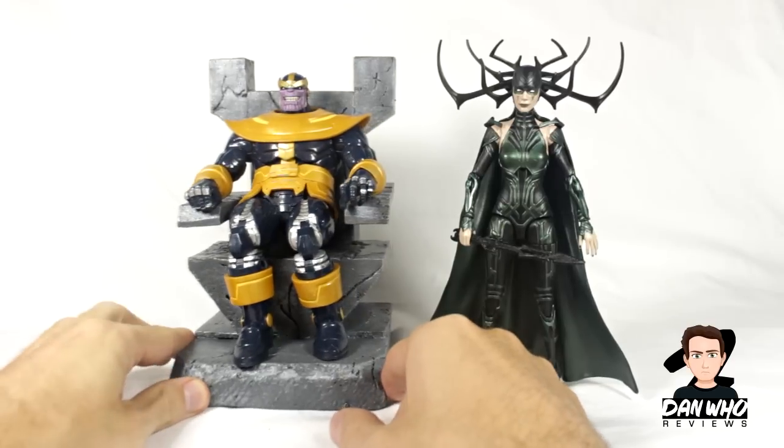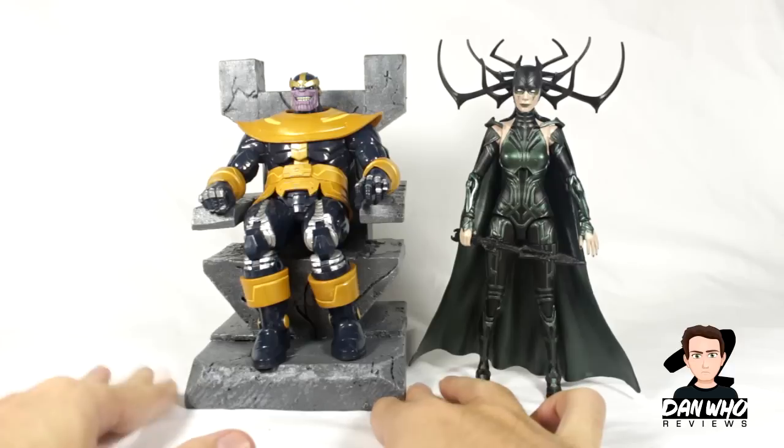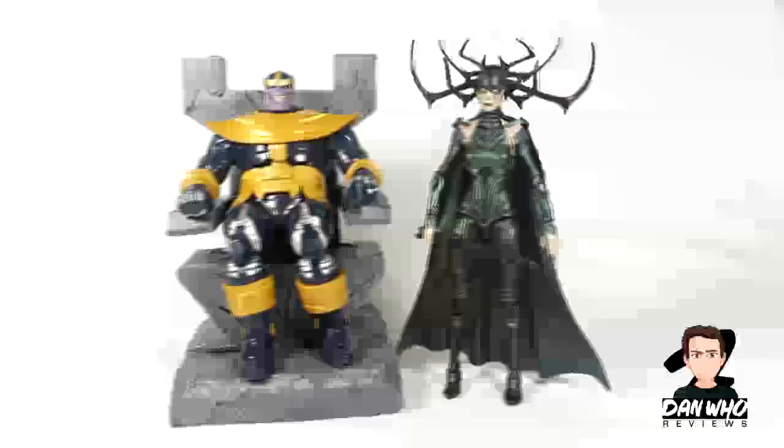I just like showing off my Thanos throne, inspired by his Guardians of the Galaxy appearance. It's not completely accurate — I took inspiration from that film and made this throne for my displays. I will be doing a display video soon as well, so make sure you subscribe to the channel. These two look great together.